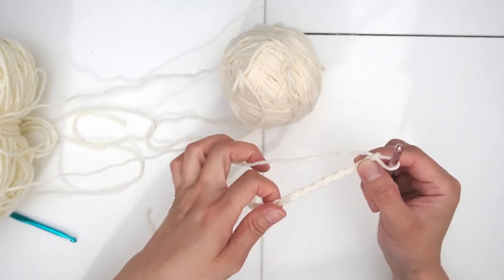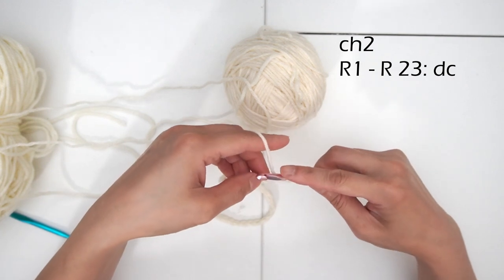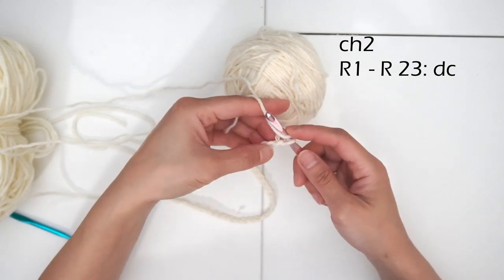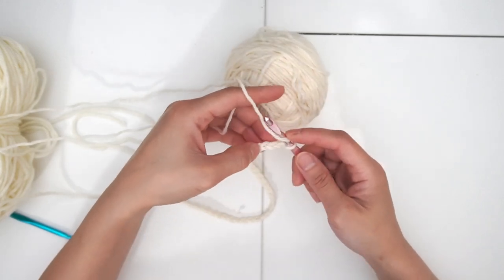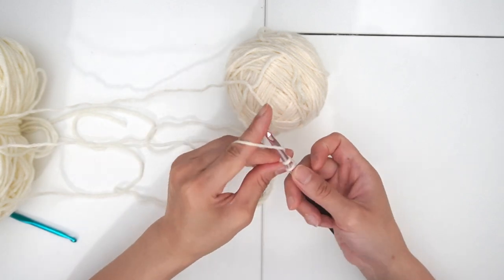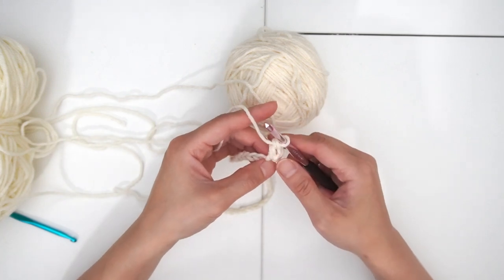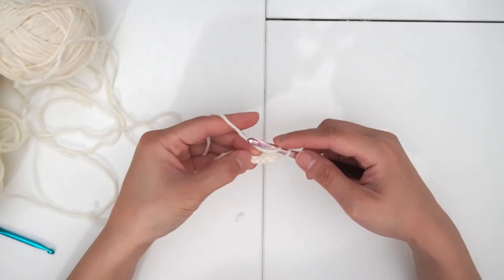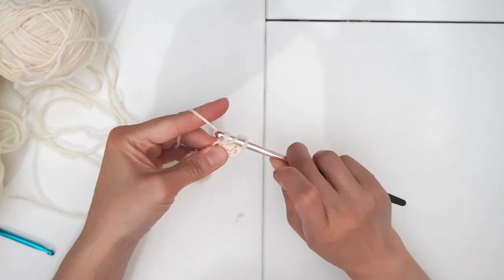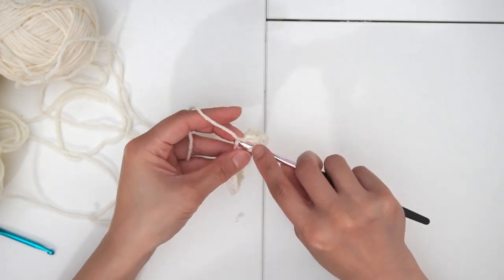At this point we can start to build on the pattern. Chain two, we're going to do double crochets on each stitch. Yarn over — I'm going to start with the third stitch, so one, two, start with the third stitch. Yarn over once and yarn over twice. Chain two is your first double crochet, and then this is the second one. Starting the next one, you're just going to pick the next stitch and do your double crochet. We're going to do the entire row.